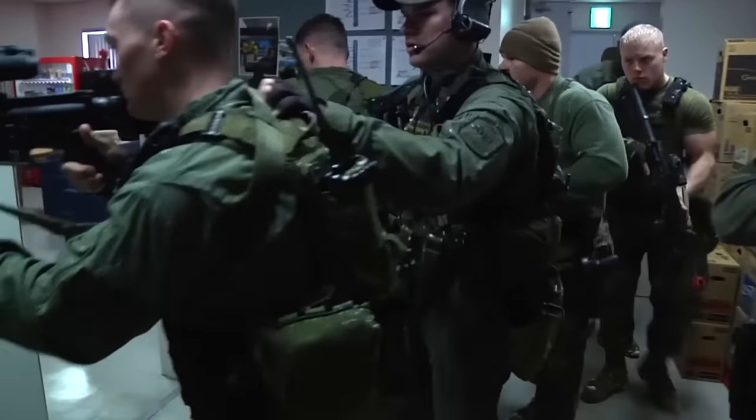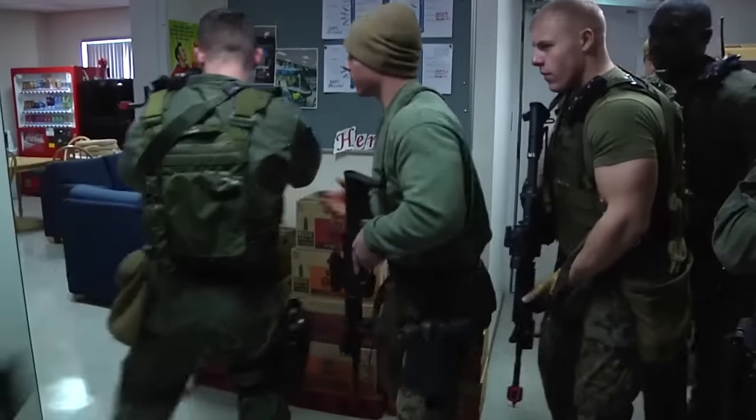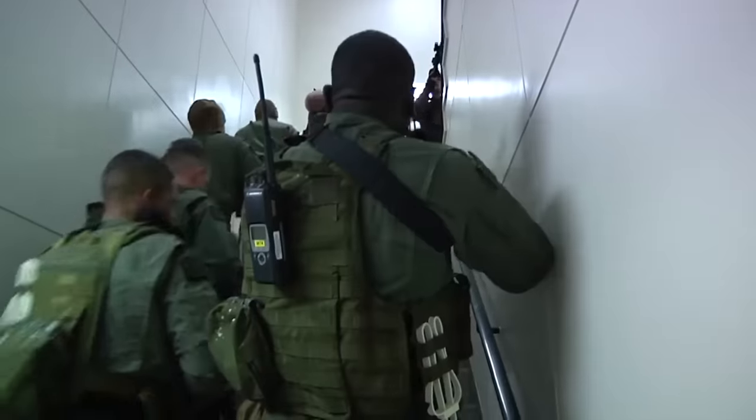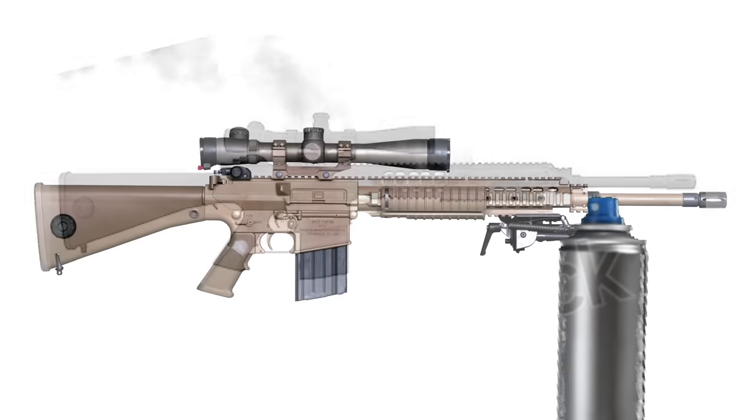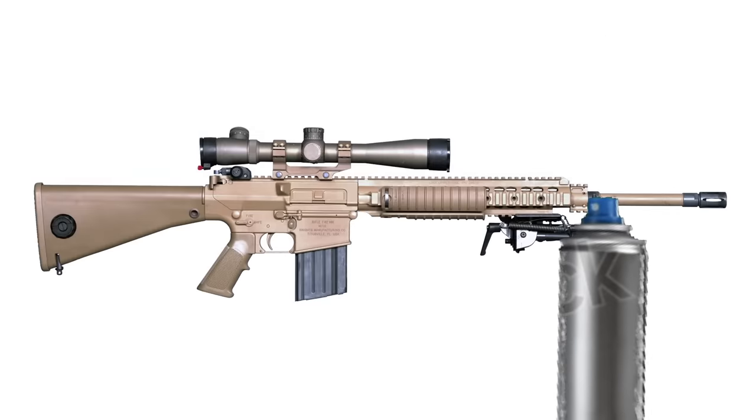Outside of strictly sniper jobs, it's a very capable support weapon in a designated marksman role. It was especially favored by troops for its ability to still engage targets in close-range situations like urban fighting and room clearing, which was seen countless times in the fighting in Iraq. Plus, they spray-painted it tan, which some sources claim increased accuracy by 29 percent.